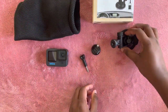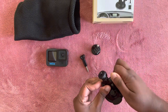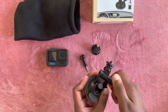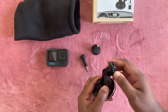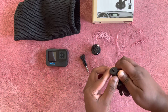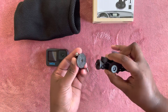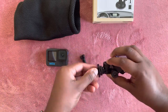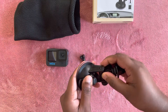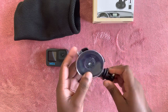It is multi-angle adjustment. This GoPro windshield mount supports multi-node, multi-angle rotation adjustment to meet your shooting requirements. It can also help you to adjust the camera to the best shooting angle to get fantastic photos and videos.